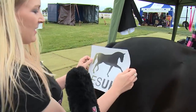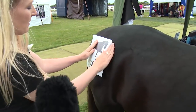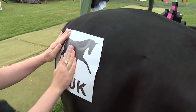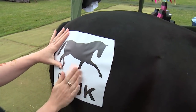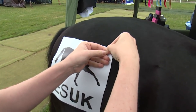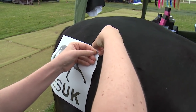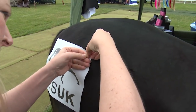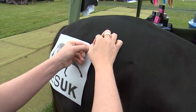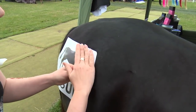So now we're going to stick it to our model, smooth it down. And then we peel off the top sheet — I peel off the top sheet in the direction of the hair growth because it's more comfortable for the horse.